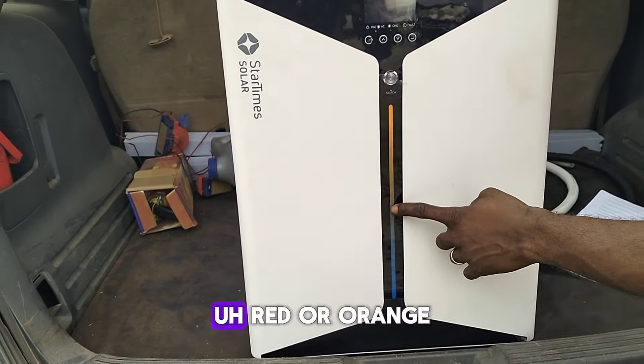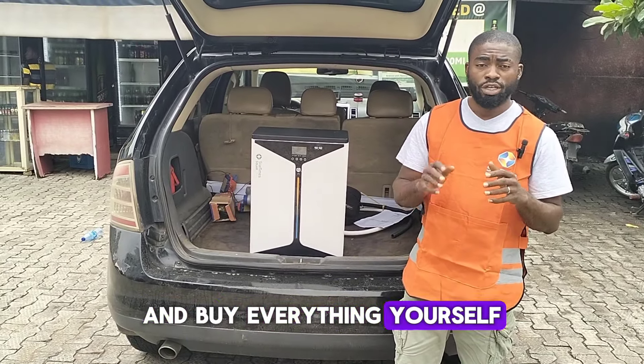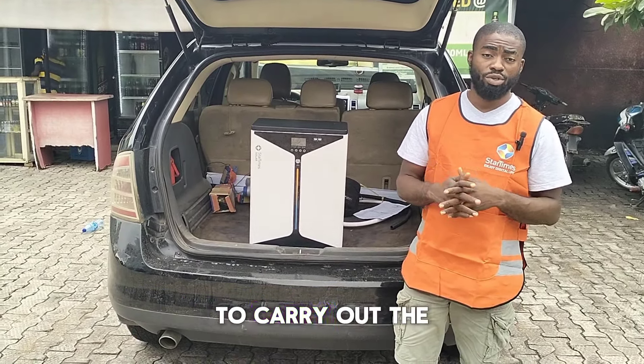This is the base system — the 2kVA — and it comes with a 2.5 kilowatt-hour lithium battery and two units of 450-watt panels. A lot of people have been scared about getting solar energy systems, but with StarTimes you don't have to be scared because you go to their company and buy everything yourself. They provide a professional installer for the installation, and they have offices across all 36 states — plus Abuja — with service centers nationwide.